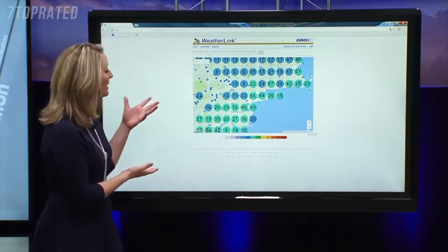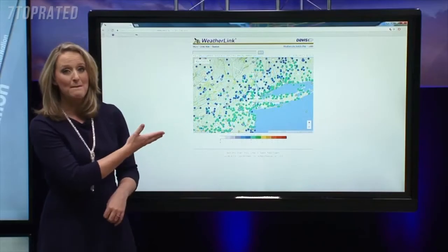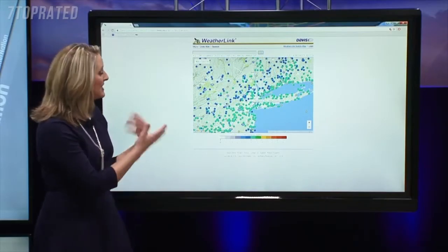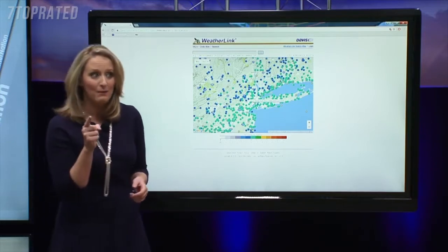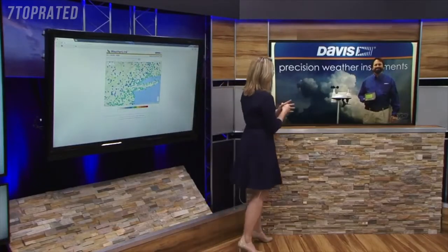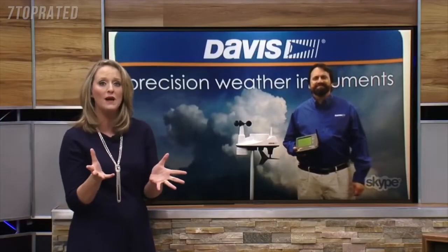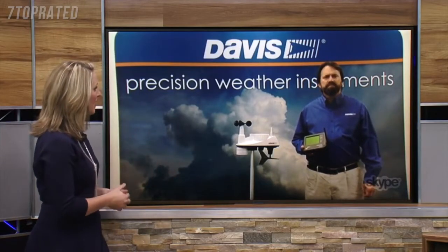So we turn to other resources like WeatherLink from Davis Instruments, which tracks many different observation locations across the country and across the world. You can see just how many are across the entire New York City metro area. These are crucial when big storms are coming in, and you can get a part of this. We're talking now with Brett Lane from Davis Instruments about how folks at home can take advantage of the technology to get weather data.